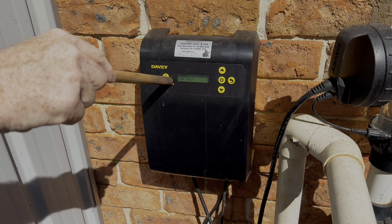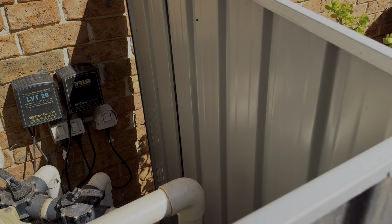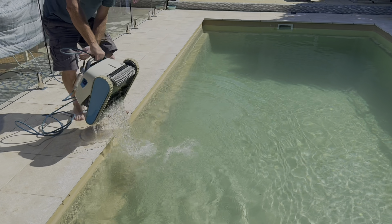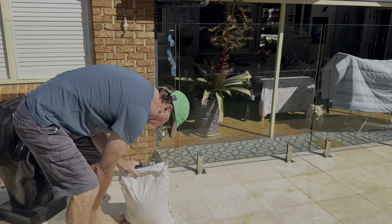We're going to put this to auto — there we are, and that's him starting. Okay, Mr. Robot's coming out so we'll leave him to drain. We're going to add our 20 kilos of salt.